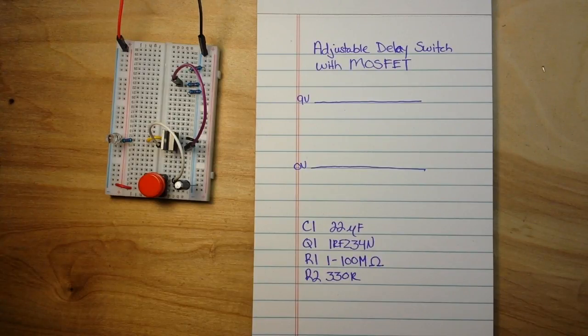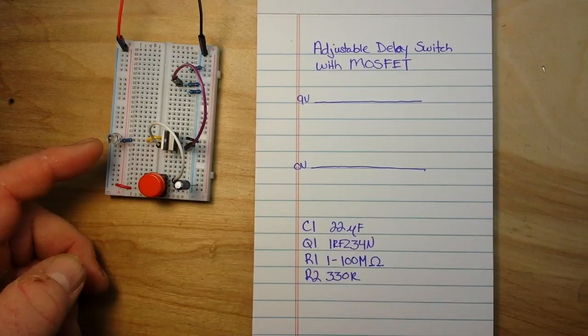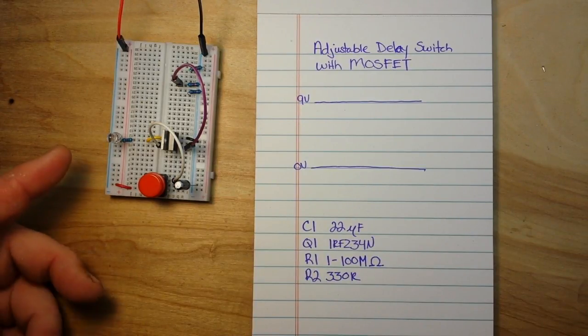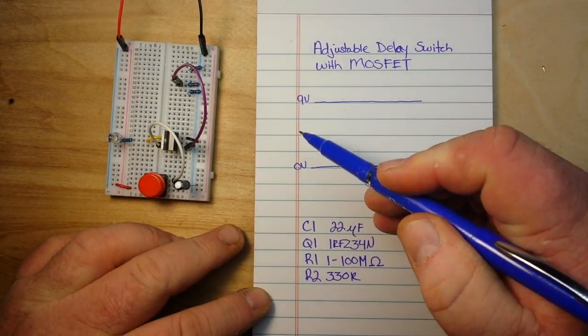Hey, what's happening guys? Today we're going to make a really simple delay circuit. The way this circuit works is you press the button and it'll activate — in this case an LED — but you can put whatever component you want here for a certain amount of time, which is controlled by the circuit, and then it will shut off. Let me show you how it works. It's really simple.